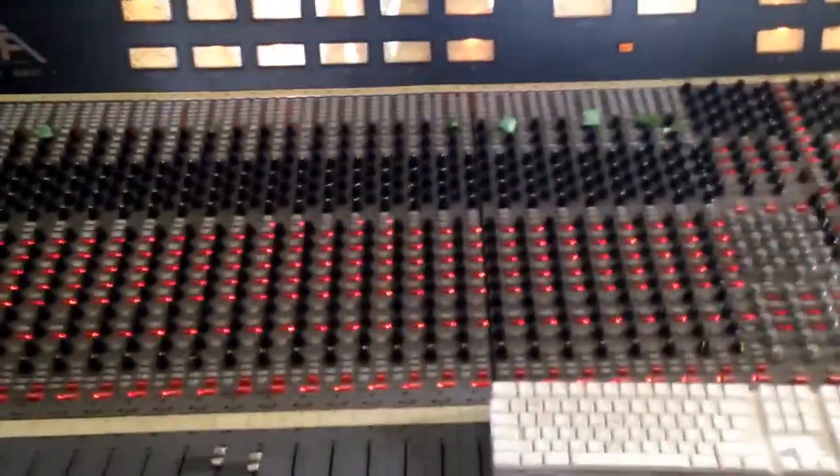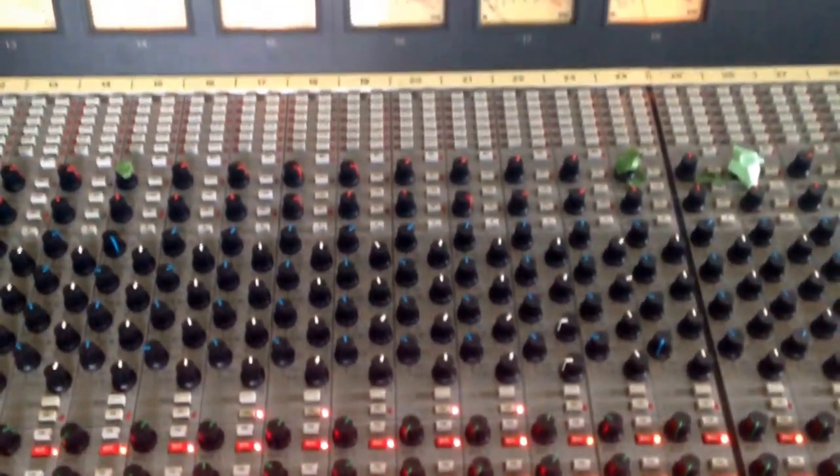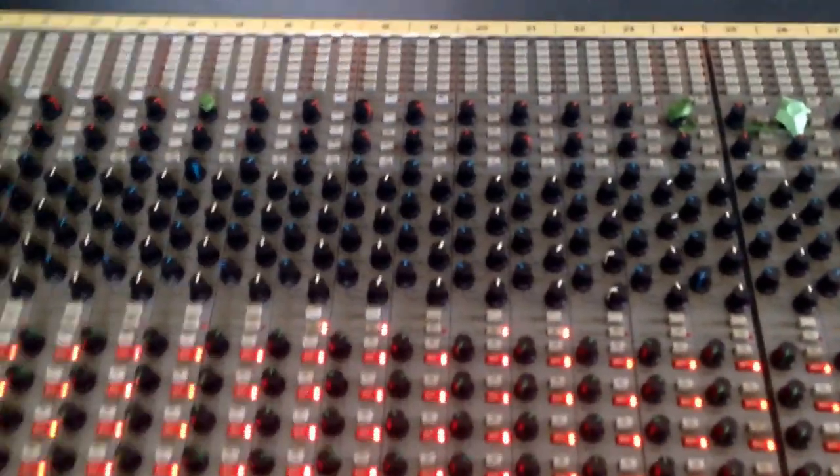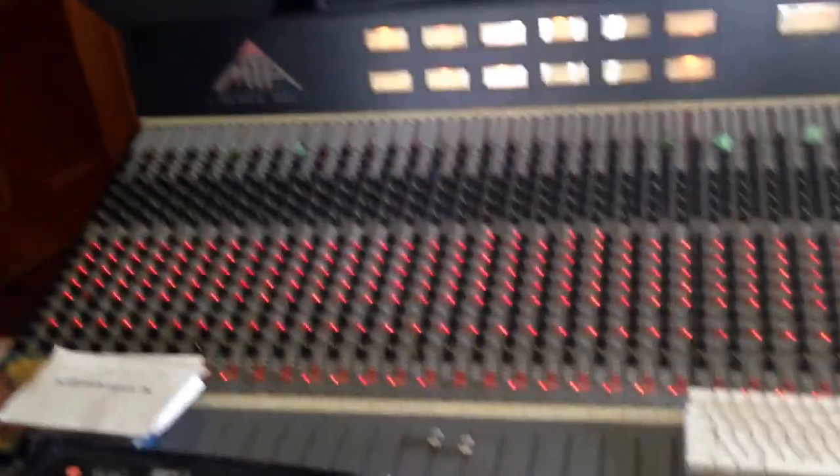It sounds absolutely perfect. We'll take a walk through to the control room, and here we've got the MTA mixing desk. We've got these T-champs and the EQ — not much, just using the 3 amps in the mixing desk, which is absolutely fantastic. And that is how we are getting the Vinnie and the Stars acoustic sounds on the new album.